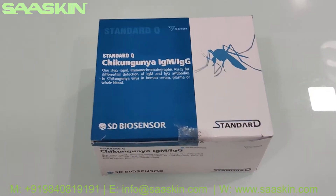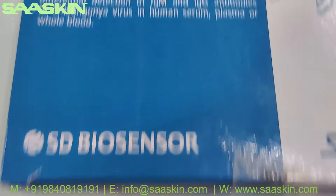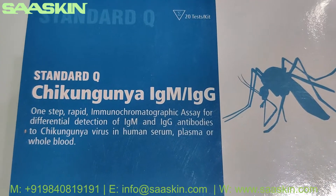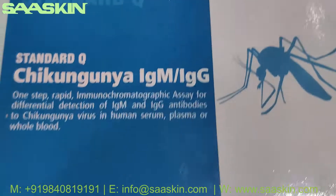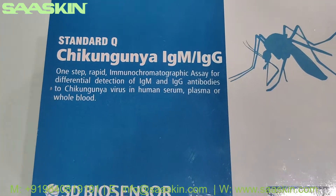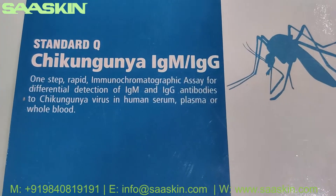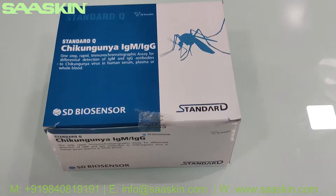Hello everybody, today I'm going to unbox the SD Biosensor Standard Q Chikungunya IgM IgG antibody test kit. This is a 20-test kit box — a one-step rapid immunochromatographic assay for differential detection of IgM and IgG antibodies to Chikungunya virus in human serum, plasma, or whole blood. This is how the kit looks like.